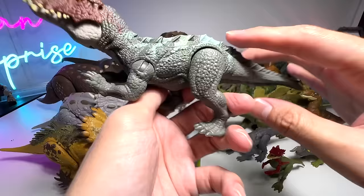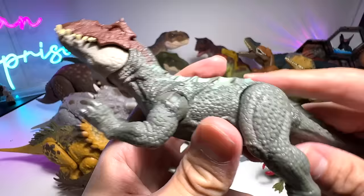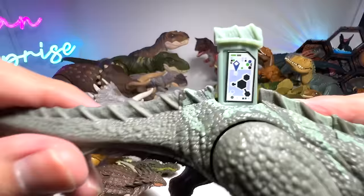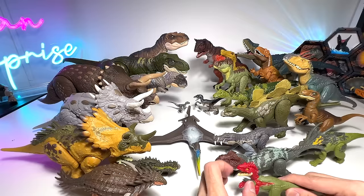What about this one? Postosuchus. What is this series called? This is the Savage Strike — Strike Attack, I think. And here is a scan code for you to add to your Jurassic World Facts app. Do you guys have every single figure in the Jurassic World Facts app? Let me know down below.